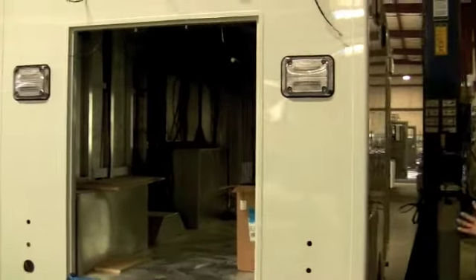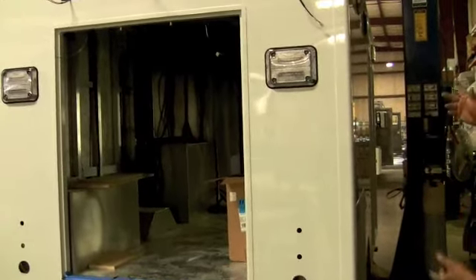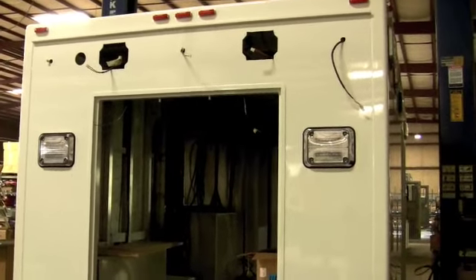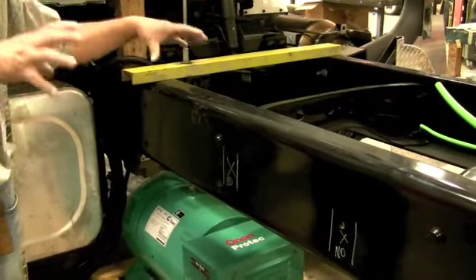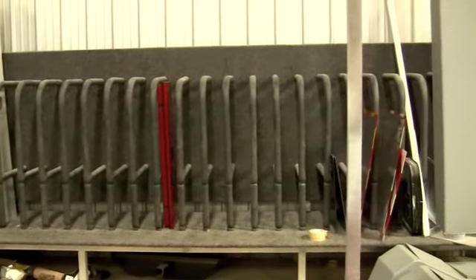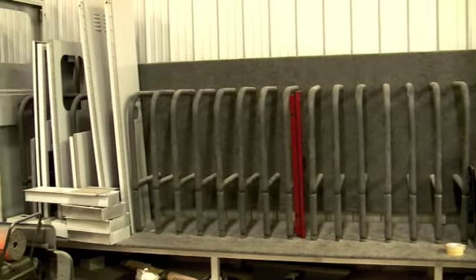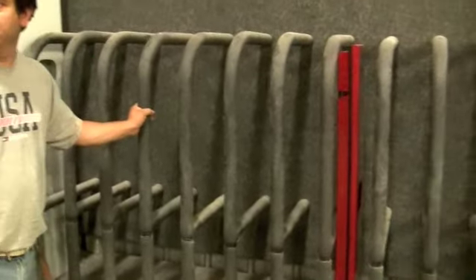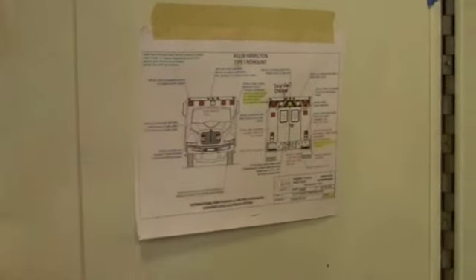That's the mounting lift — right here we pick the body up. And like you can see, we start installing all the lights around; they already have all the wiring inside. But everything that needs to be done on the chassis part will be done in here. When they paint the doors, they lay them over there so the doors don't get scratched. The diagrams show you where the lights go and where everything goes. All the paperwork is over here. So they're starting to look like rescue vehicles again.